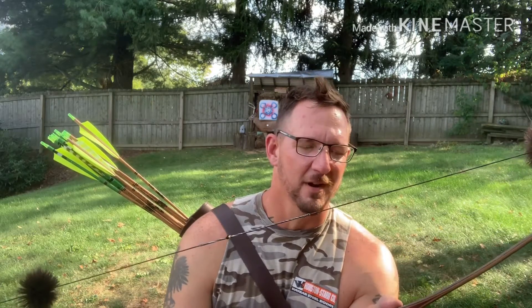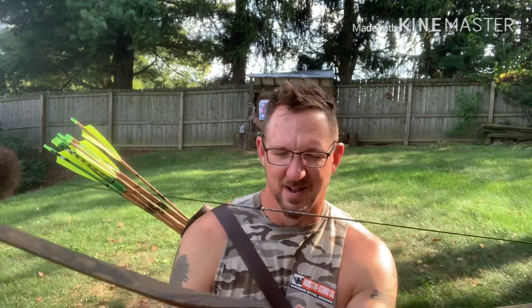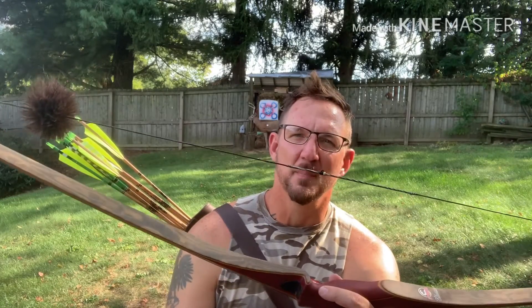I actually got 50 pounds because my Damon Howard Hunter is 60, and that's my primary hunting bow. I just wanted something in the 50-pound range that I could shoot a lot — 3Ds or whatever — and not worry about getting tired or getting a sore shoulder.